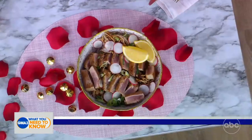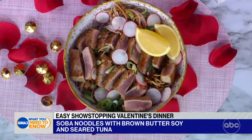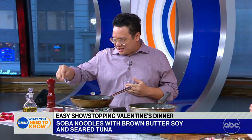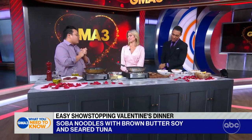Today you're making soba noodles with brown butter, soy, and seared tuna. First of all, if you haven't made your plans yet, this is a delicious and romantic meal — and shame on you. I love this quick and easy meal. You know, when you're at home, especially nowadays, it's like we've cooked enough. But something quick and easy — and you're going to splurge a little bit on this tuna.